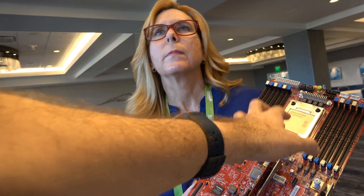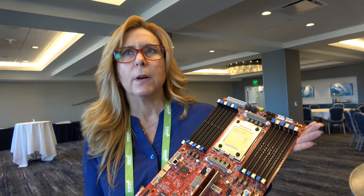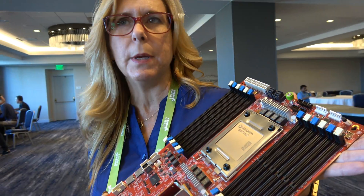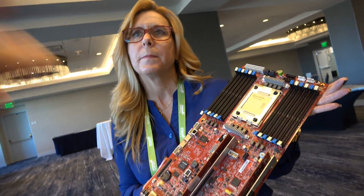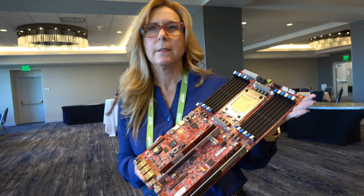These are custom Qualcomm ARM cores called Falkor. The Falkor is a custom Qualcomm design — it's fully ARMv8 compliant, 64-bit, and it is also SBSA Level 3 compliant. So this is going to be very interesting in the months to come.